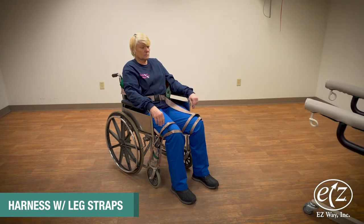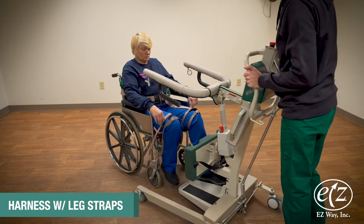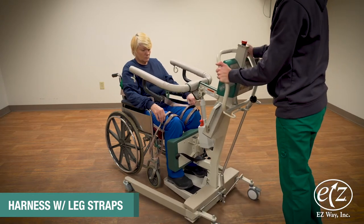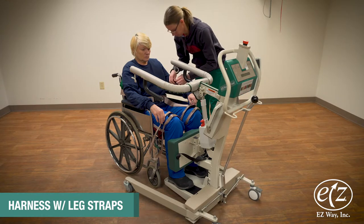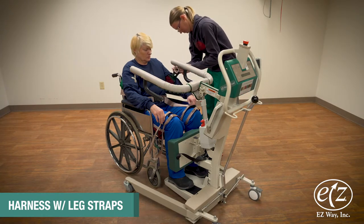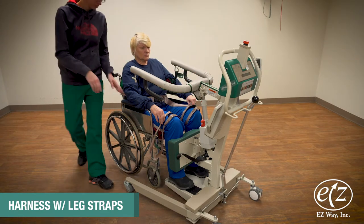Bring the easy stand to the resident or patient. Hook up the harness using the loops on each side of the harness to the hooks at the end of the easy stand arms.